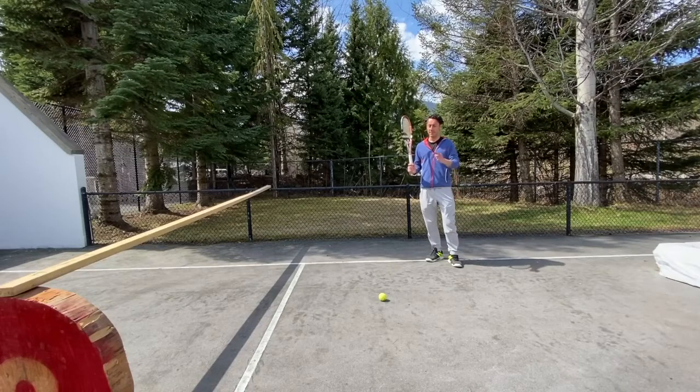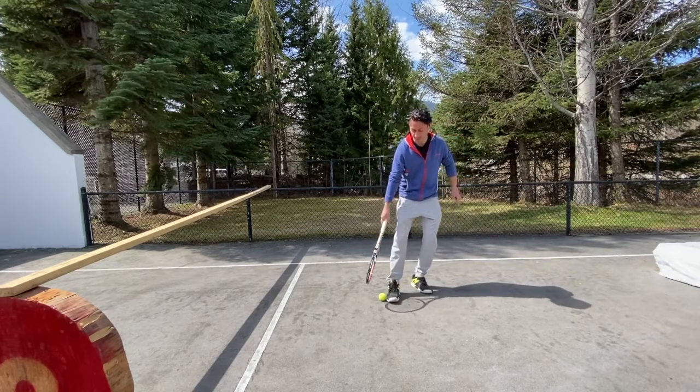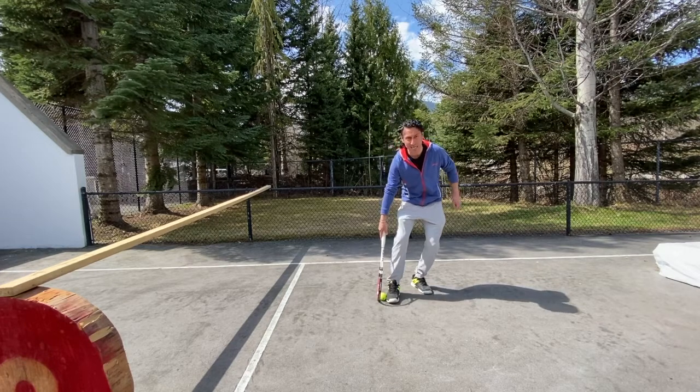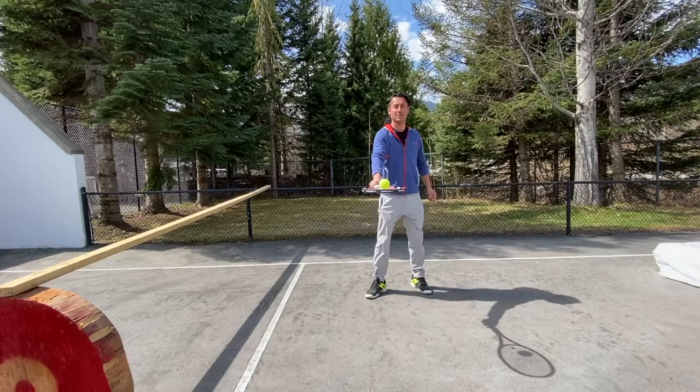In order to minimize physical contact with the ball, here are three ways to pick them up. One: use the outside edge of your foot, line it up, push your racket next to it, and then lift up. And now you can safely bounce it and place it on your racket head.